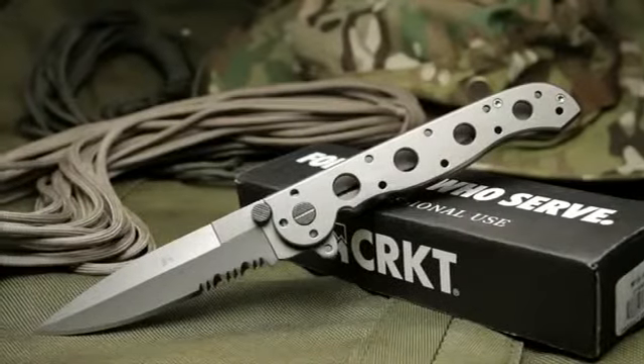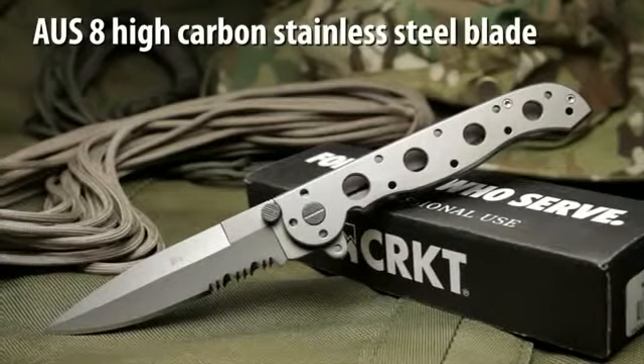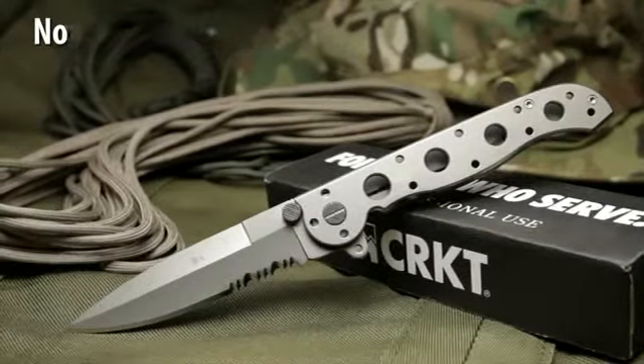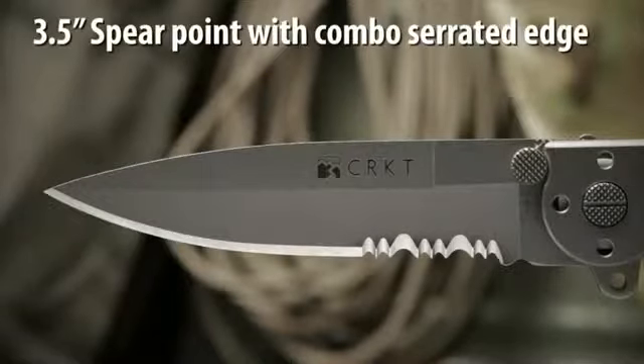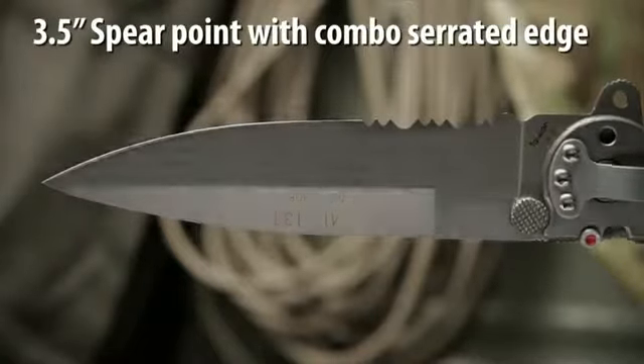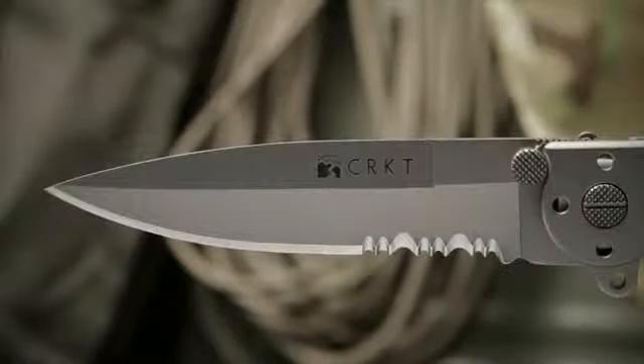CRKT. The M1613T, designed by Kit Carson, has an AUS8 high carbon stainless steel blade with a non-reflective bead blast finish. The 3.5 inch hollow grind blade has a spear point tip, combined razor sharp and triple point serrations, and a slim, unobtrusive profile.